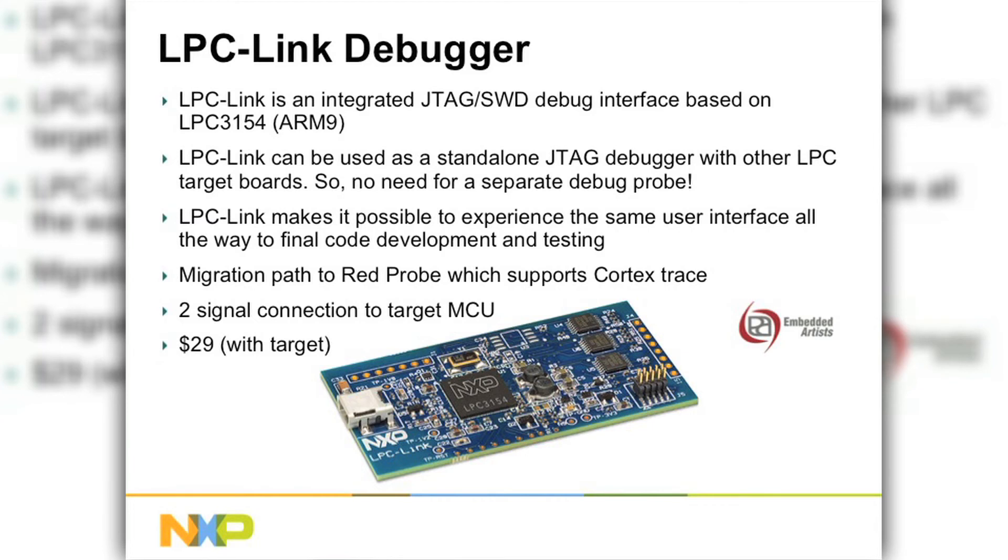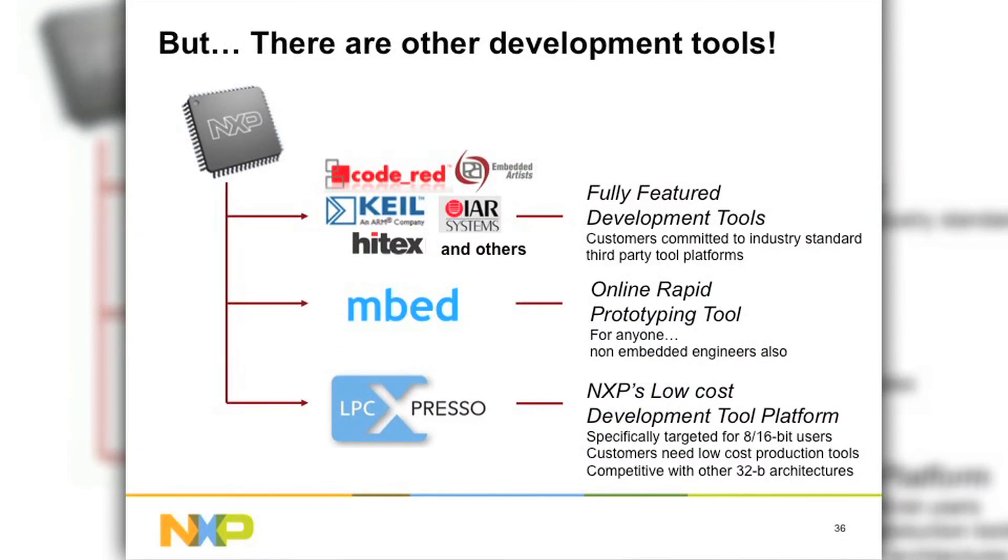The cost of LPC-Expresso boards is $29 with the target and LPC-Link, or free at the seminar. For the LPC-11C there are many development tools: Code Red Red Suite, Keil MDK-ARM Microvision, IAR Embedded Workbench, Hitex, an online prototyping tool from ARM called mbed, and then LPC-Expresso which is the free option.